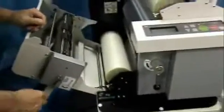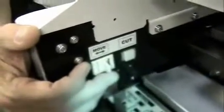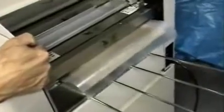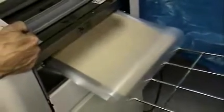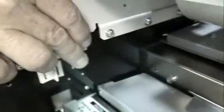On the rear of the laminator there is a toggle switch. Toggle it forward and advance the threading card until it completely exits the laminator. Then activate the manual cut button — that will cross cut that sheet — and pull the threading card and the laminate out.